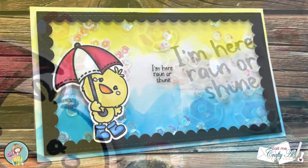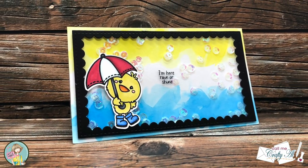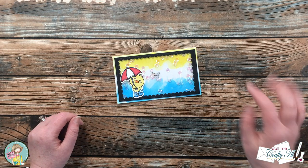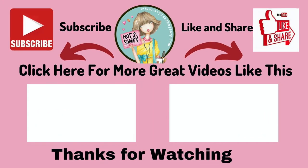I hope you enjoyed seeing how I put together today's mini slimline shaker card. If you did, as always a thumbs up is appreciated. Until the next video, I hope you're all having a crafty day! Thank you so much for watching all the way to the end. I hope you'll consider clicking on one of the videos or playlists linked above, and if you're interested in any of the products or tools I used today, I have some links in the description box.